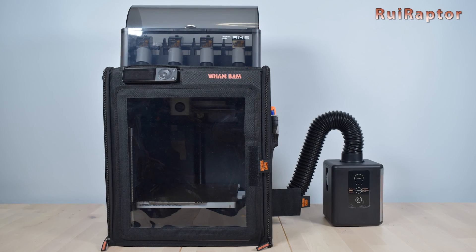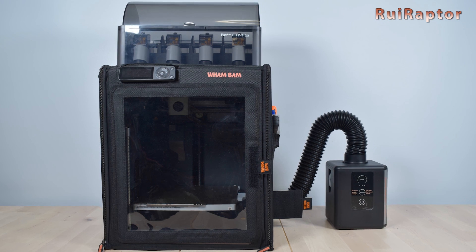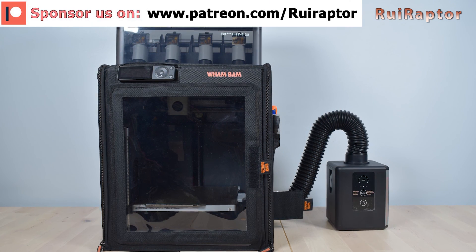What do you guys think of this enclosure? Feel free to leave your comments below. Thanks for watching — we will see you guys next time. Bye!